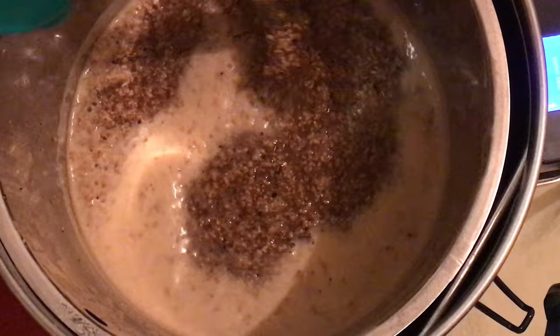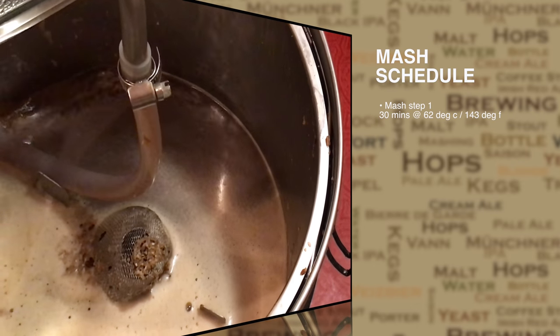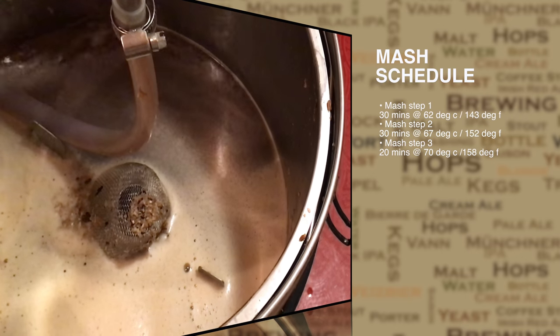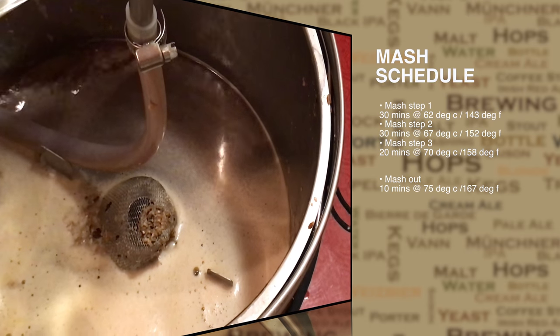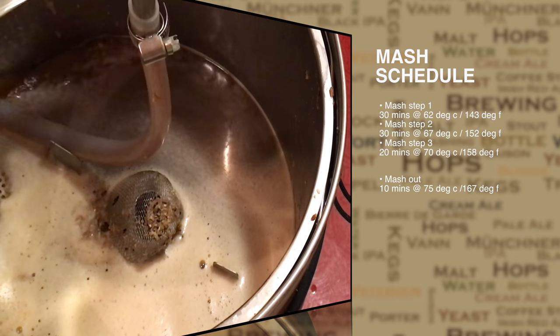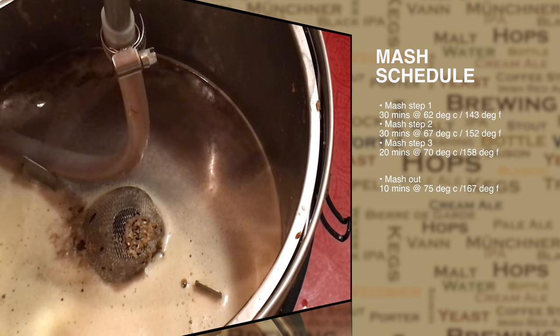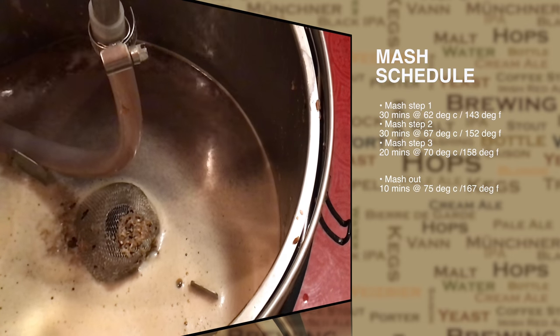When utilizing this technique coupled with the right grain crush and all of the other right techniques, you can see your brew house efficiency go into the nineties. We have four mash steps in this one including mash out: 30 minutes at 62 degrees C, 30 minutes at 67 degrees C, 20 minutes at 70 degrees C, and then our regular mash out. The end result of these mash steps will give you a much more complex beer and certainly something that's more interesting than a standard two-step mash. This variation in mash steps is very much in keeping with Belgian beer styles.